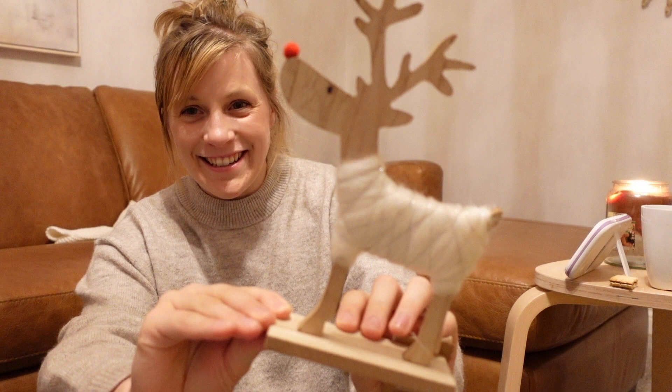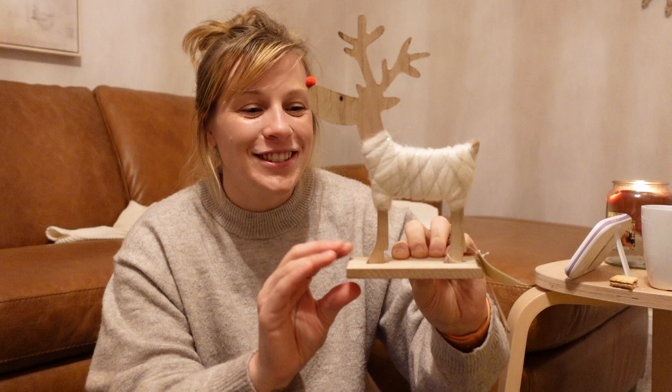With Oliver being able to reach most surfaces now, we don't want to put anything out that's going to break or be too heavy and hurt him. This little reindeer was super cute — he's got a little pom pom nose and was a cracking £2.99 from The Range. He's going in the playroom for Oliver.